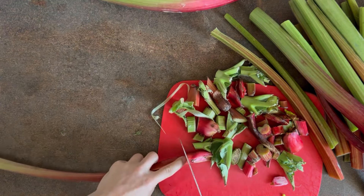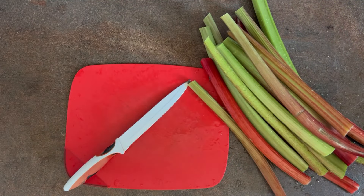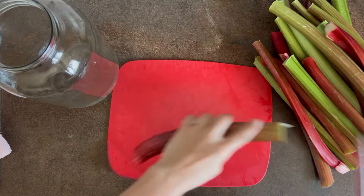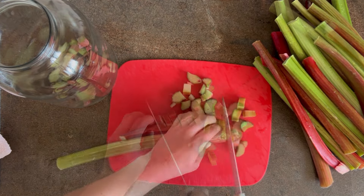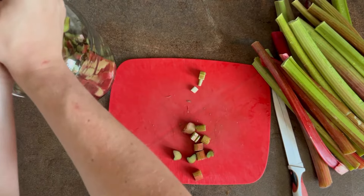I start by cleaning the rhubarb from the ends and remains so that I only have clean stalks. Then I wash all the vegetables thoroughly. I have bought around three kilograms of rhubarb. Now I'm going to cut all these stems into relatively small pieces. This way the alcohol will penetrate the vegetables more easily. All pieces go into a large jar.